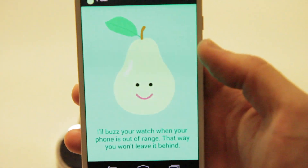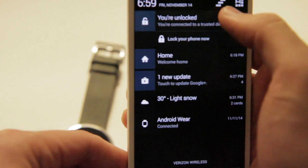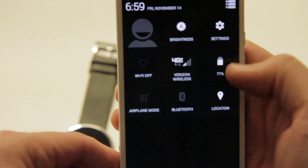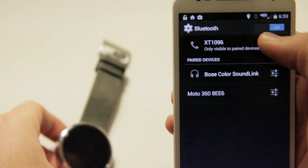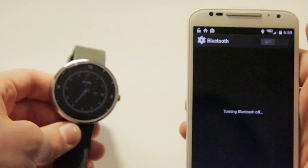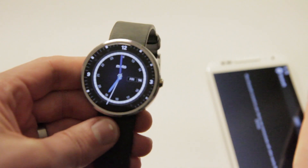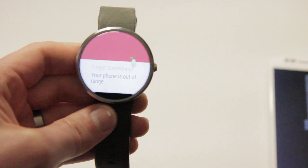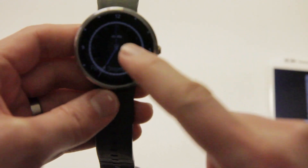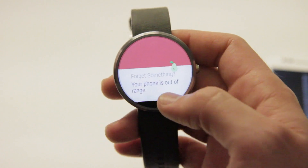There's the Pair app. So let me show you what happens when it disconnects — I'm going to turn Bluetooth off here. And there it says that I forgot my phone. It did take a few seconds for it to register, but eventually it said that.